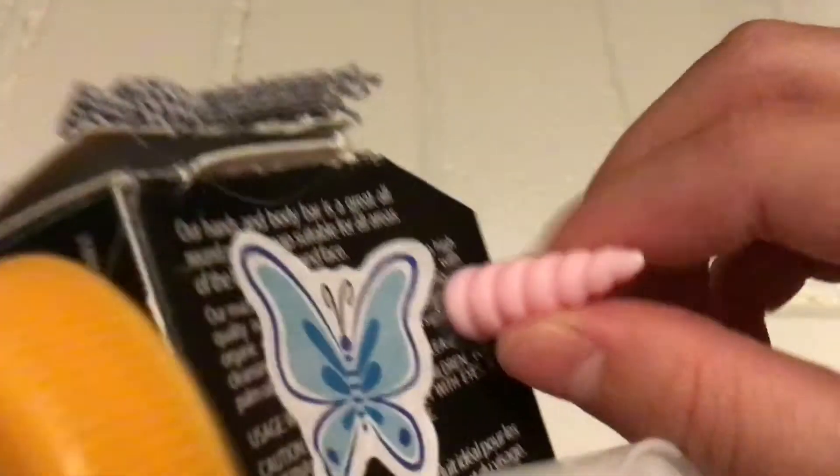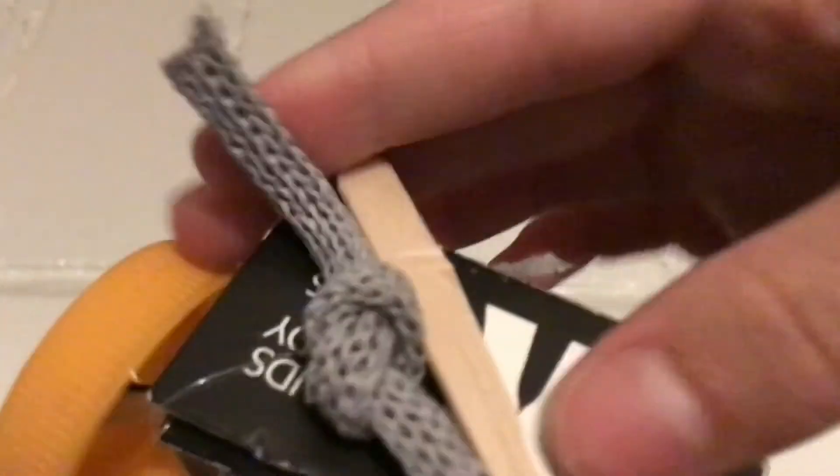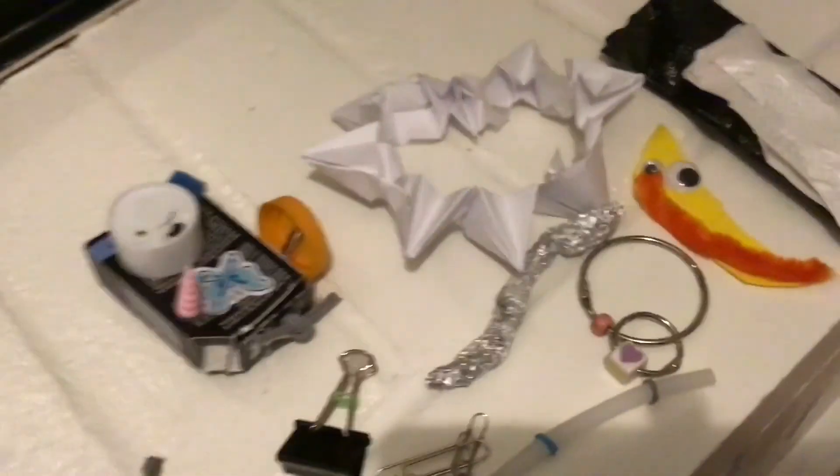And then we have this unicorn horn — I like to go with this. There's also a butterfly stick here that kind of feels cool. And we have some tape, and a popsicle stick. If you guys enjoyed all these fidgets, make sure you give it a thumbs up and subscribe.